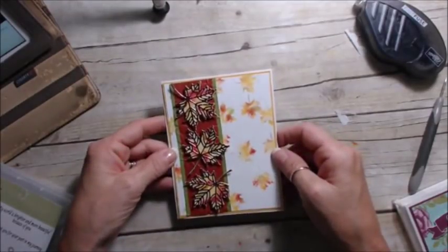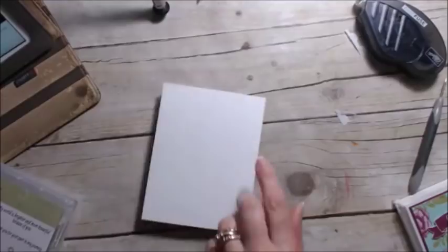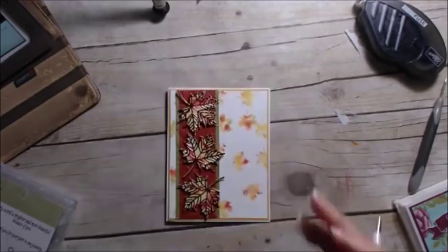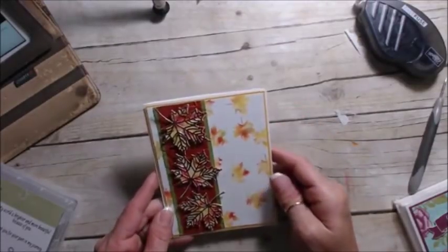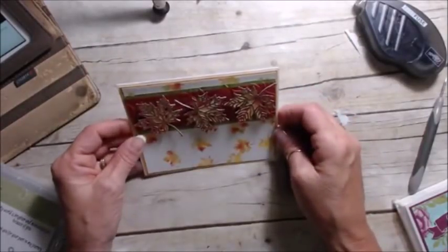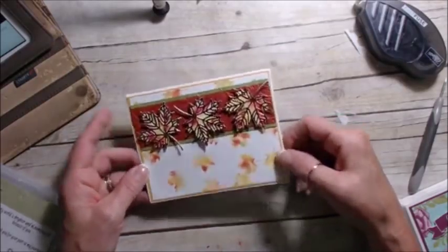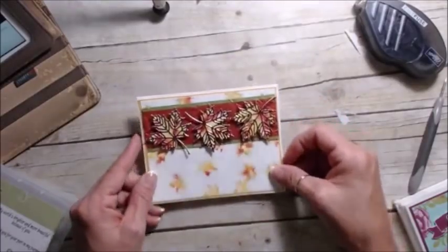I think that turned out very, very rich! One of you can win that - I'm going to sign the card on the back. You'll get the card blank inside so you can mail it however you want. I could have put my greeting in the bottom with the leaves coming down, or on the side - both would have been very pretty. So many design options!